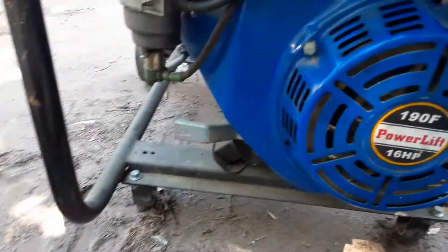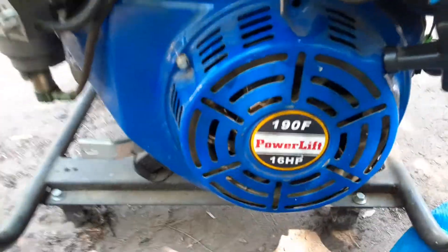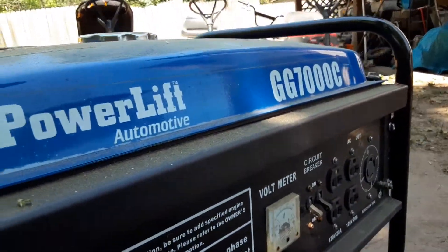Hey folks, today I'm working on this power lift, 16 horsepower, 16 horsepower, 7,000 C.